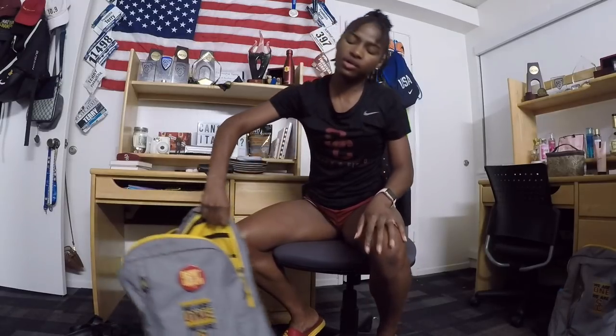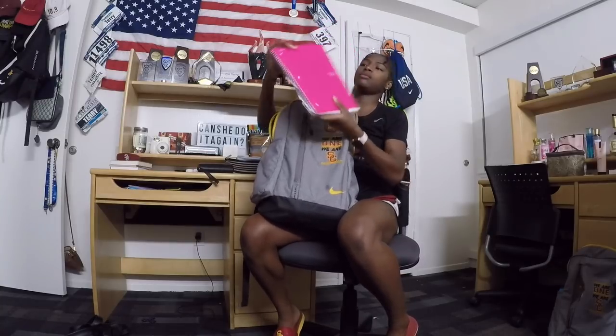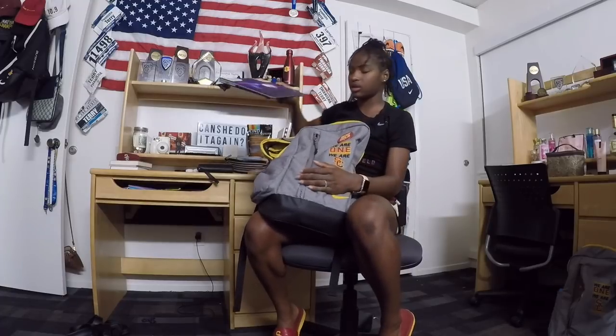Usually in my practice bag I also have my schoolwork, because I come straight from class to practice or have practice then class. What's in here now is from the semester that just ended. On Mondays I'll only have one spiral notebook because I only have one class on Monday. I always take my laptop just in case something pops up where I need it, or if I get bored in class.